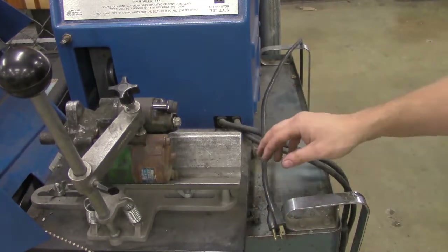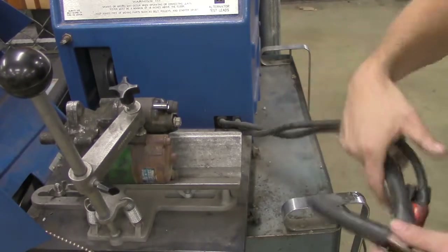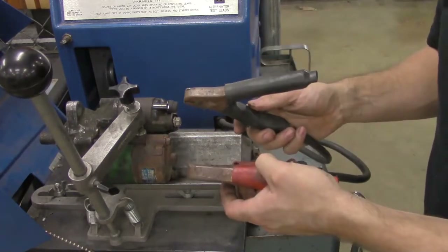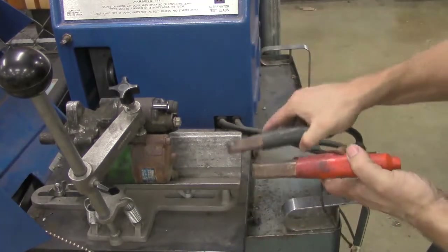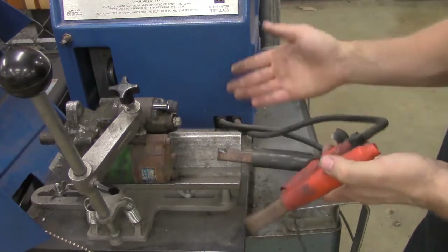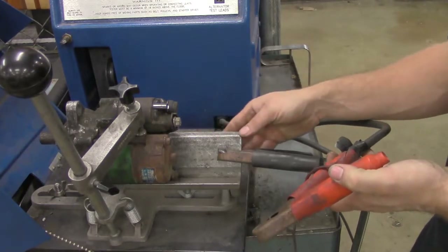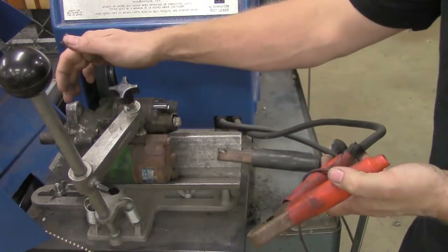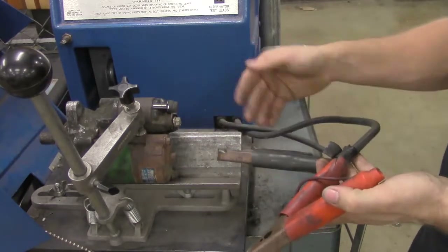Next we're going to wire up the machine. We have these connectors here that are part of the machine. The ground connector can just go to the bare metal, because starter motors are case grounded — there's no specific ground wire you have to go to, so just ground it directly to the case. In this case, the starter motor is held in place by this V-PAT pocket, so this is perfectly fine.